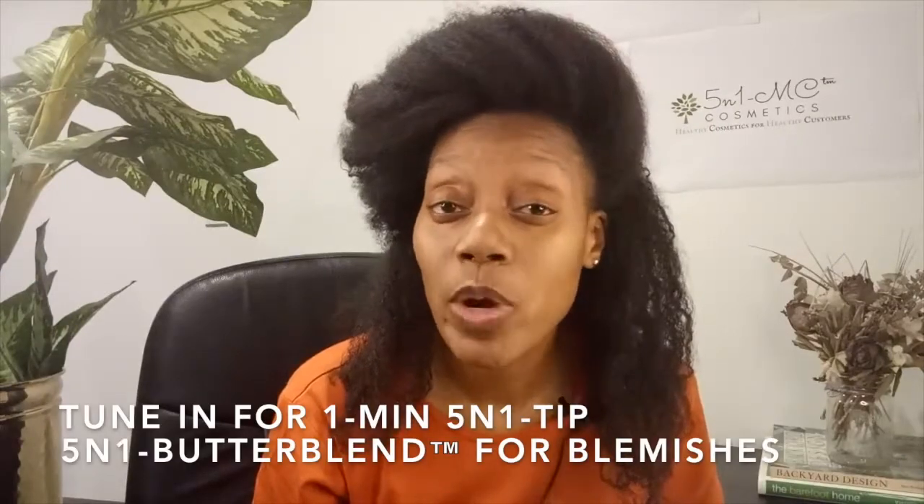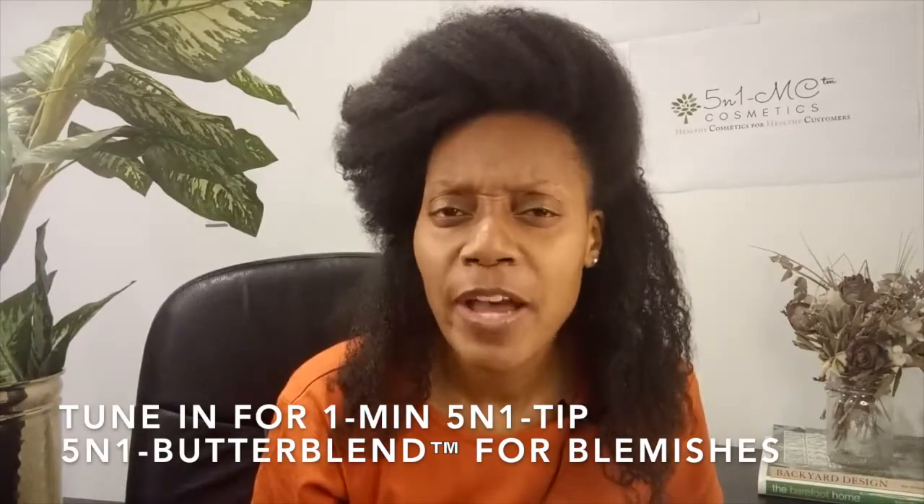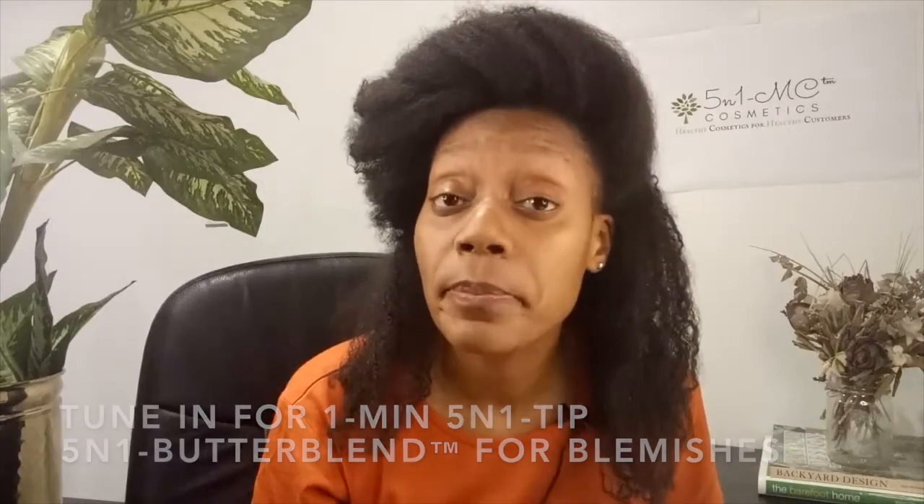Tune in for our one-minute 5-1-1 tip on how our 5-1-1 Butter Blend can help you with blemishes on Friday at 5:01 p.m. Eastern Standard Time. See you Friday!